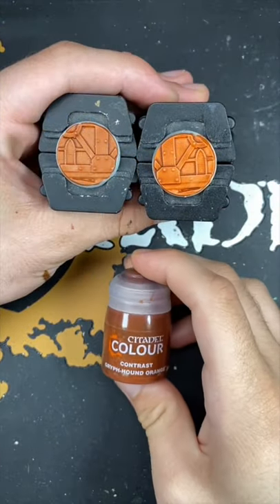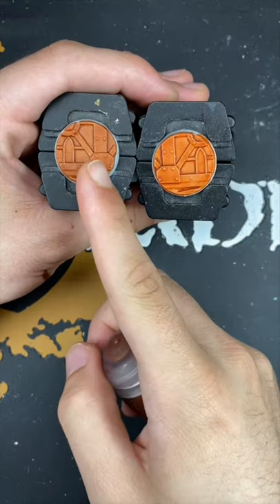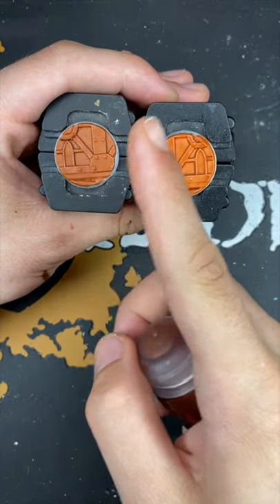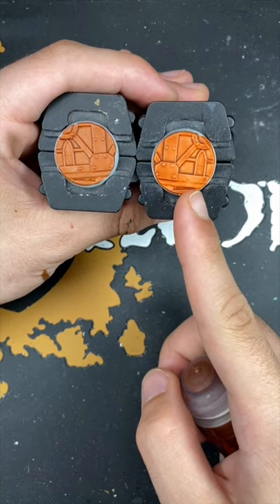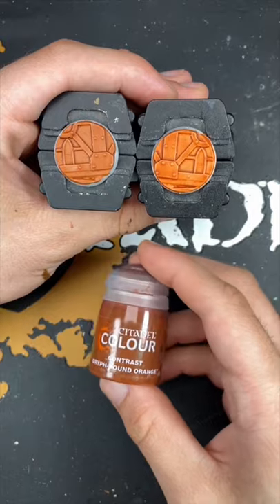And there we have it — Griffhound Orange over both of our contrast primers. This one is Greysere and this one is Wraithbone. I hope you enjoyed this one. Thank you so much for watching and I'll see you next time.